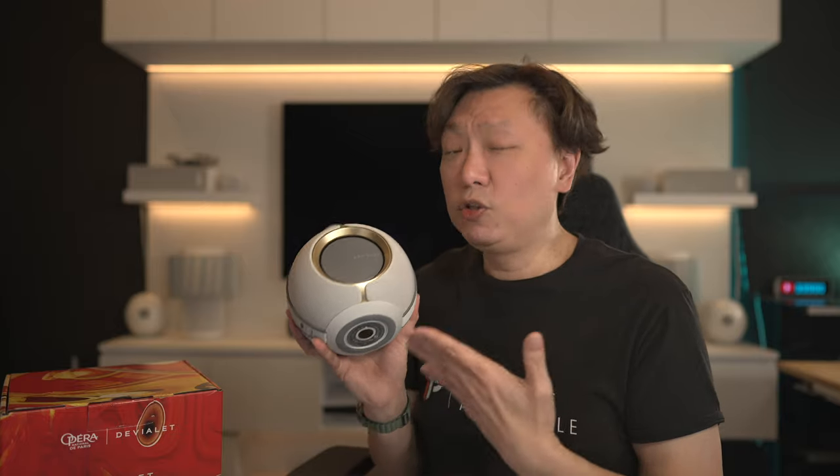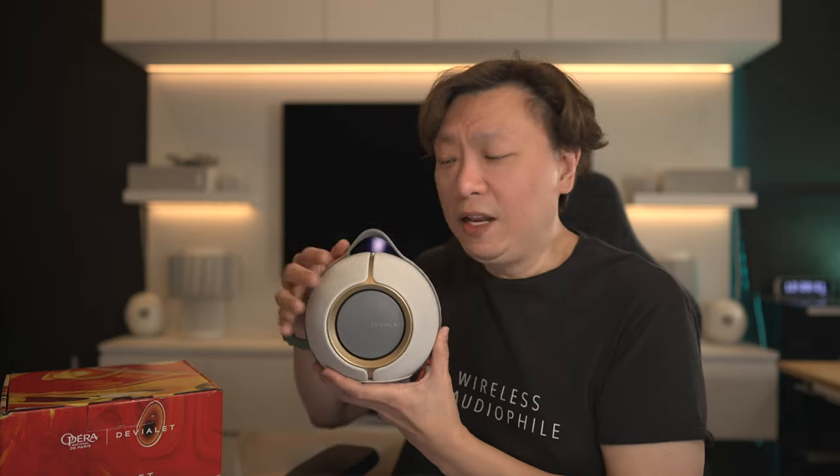This, my friends, is the Devolet Mania. You might have heard about it before as it was launched about two to three months ago. I didn't manage to get around to trying this speaker out until now because I was so busy with everything else. But with Devolet stuff, the shelf life tends to be quite long. So even if I'm late to the game of reviewing this, it is still going to be relevant for quite a few more years.